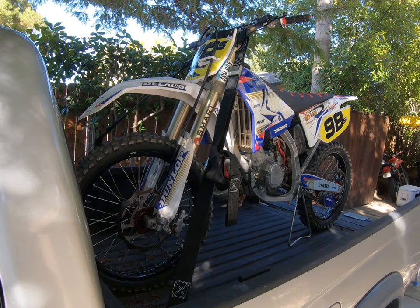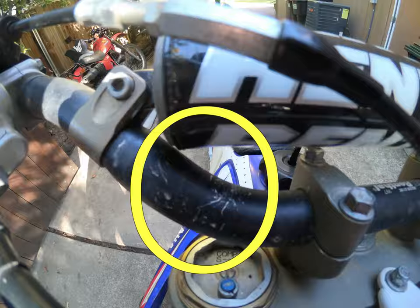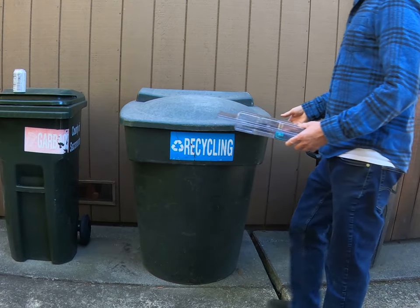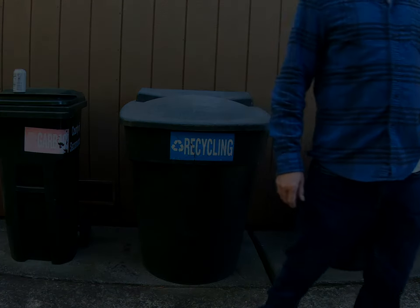It's not going to scratch up your handlebars like I was experiencing with the old hooks when I'd wrap the hook around them. They're wide-mouthed at inch-and-a-quarter compared to the cheap ones that are only an inch. Go ahead and get you a pair — I highly recommend them. Thanks for clicking and checking, and get out there and ride.